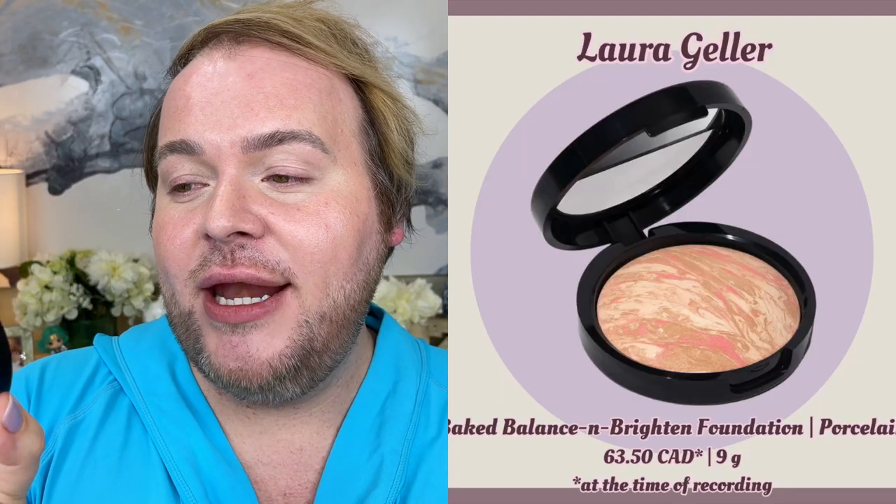The second category is baked powder foundations. The one I love is the Laura Geller Baked Balance and Brighten Foundation in shade Porcelain. Baked foundations have a little more luminosity — they give a healthy sheen or glow to the skin. There's something about how the minerals are baked into this commonly dome-shaped powder that gives the skin an almost ethereal luminosity, very healthy and fresh looking. It runs slightly more sheer than the MAC — I can comfortably get sheer to about medium coverage, though you can build to full coverage with a slightly stiffer, more dense brush.